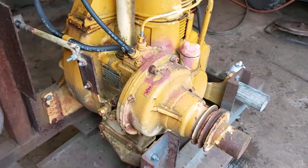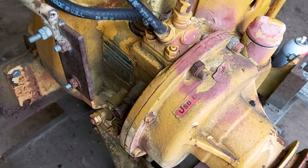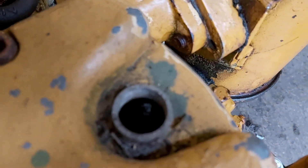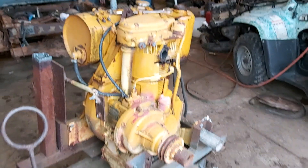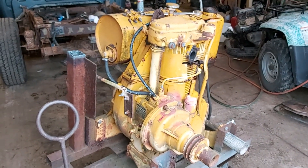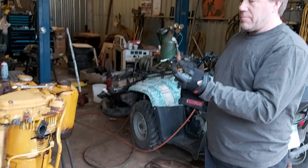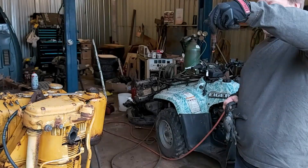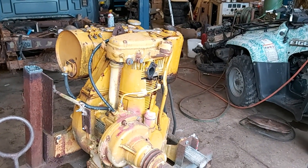Before we get to the end of this, like and subscribe, and definitely give us a comment — help us out here. What should we be doing to get this Hatz Diesel hand crank started? Somebody used to start these things. Are we trying again? What if you use a torch to heat that up? Yeah, that's what I was thinking.